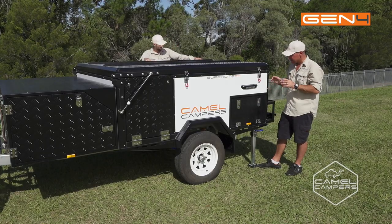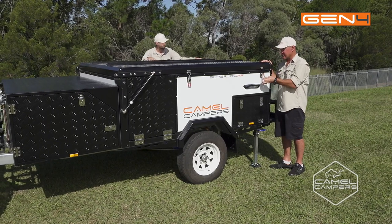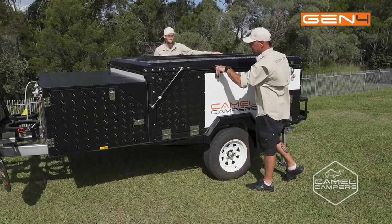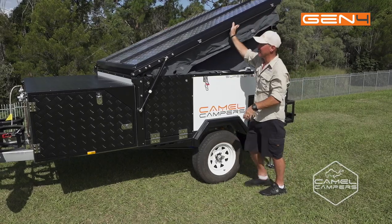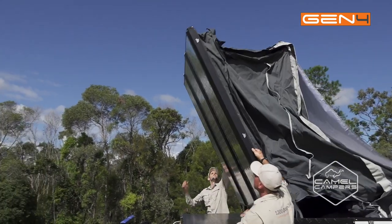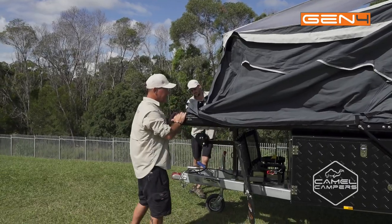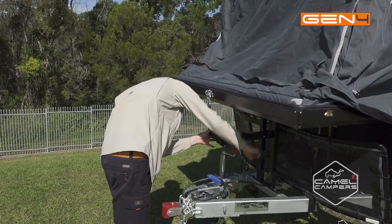Now I've got everything shored up, it's level, I'm happy with the position — it's time to undo the latches. All stainless steel latches, just open those to each side, and your camper's ready to flip over. Cody's here to give me a hand today, we're just going to flip it straight over. And to finish it off, you can use the winch — just hook onto the D-point and wind it down.